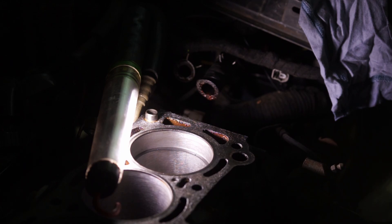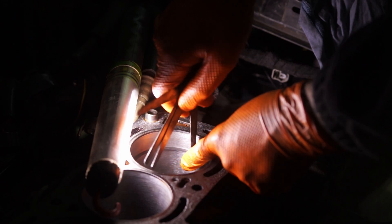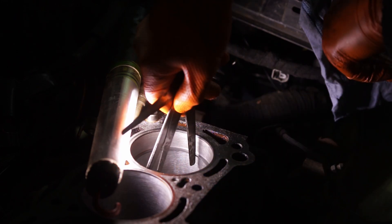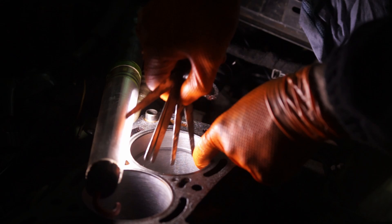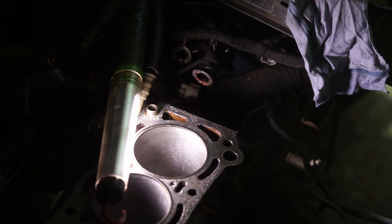Because I am converting my engine from NA to turbocharged, I want to slightly widen that gap, and therefore I am going to use a piston ring file to get the edges of the piston ring as square as possible. If you file one end straight but the other isn't, you'll have a larger gap on one side and a smaller gap on the other side of the piston ring.